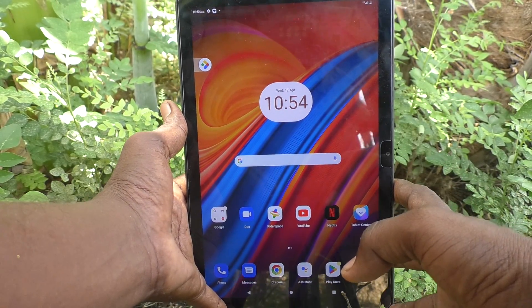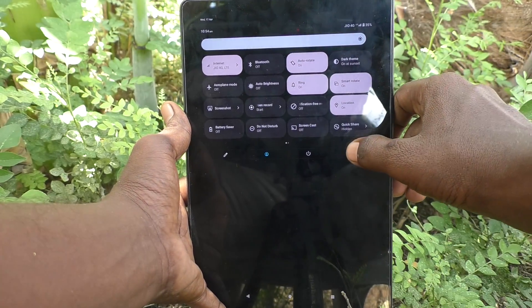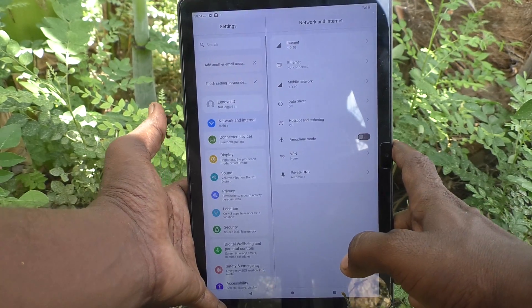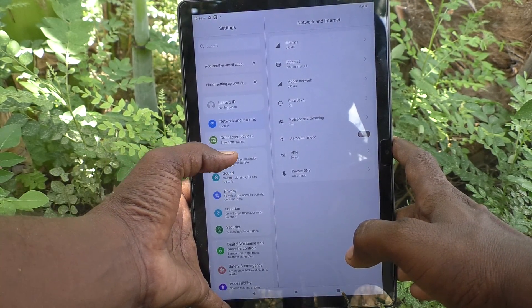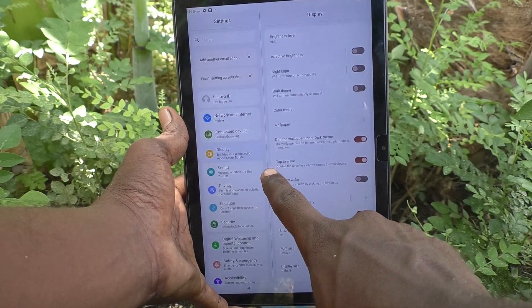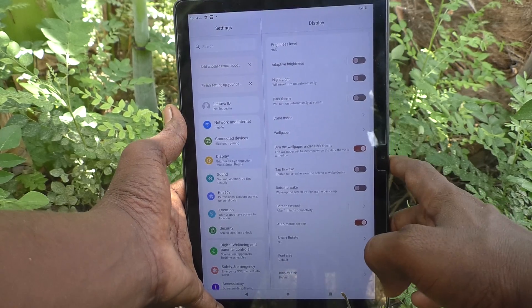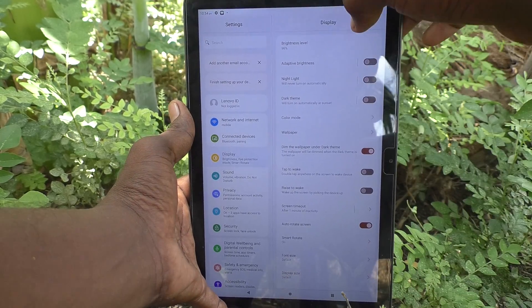What you have to do is go to the Settings of your tablet, then go to Display. Here you have to turn off the button called Tap to Wake — just turn off this button so that double tap to turn on the screen will be deactivated.